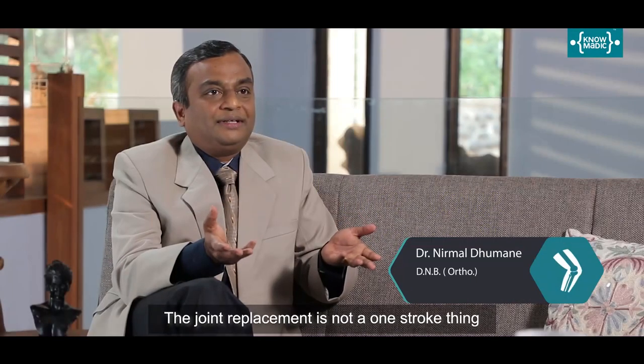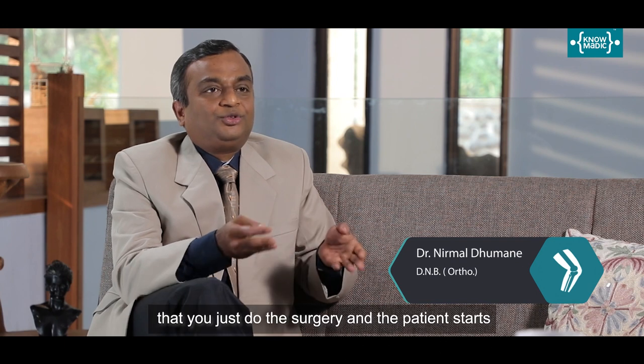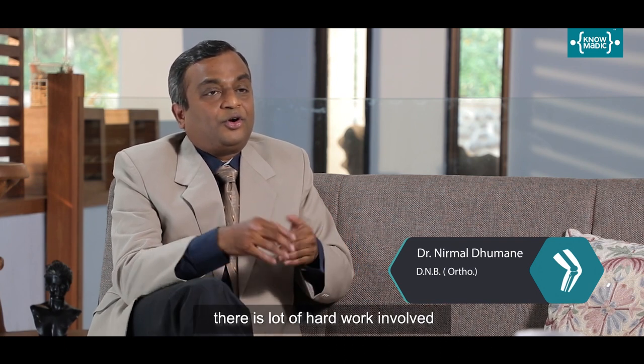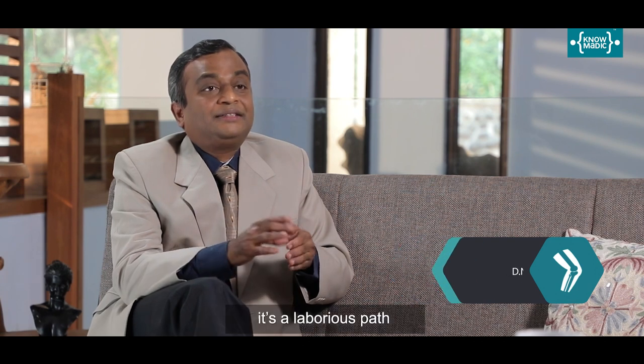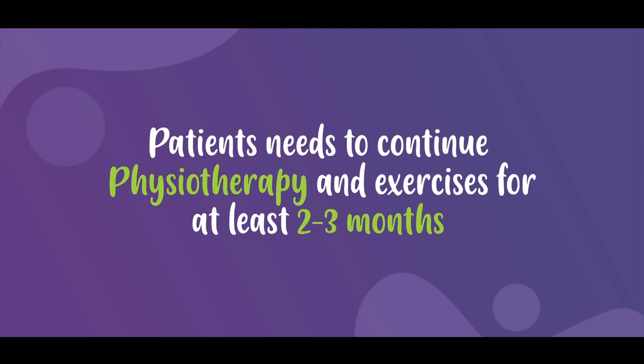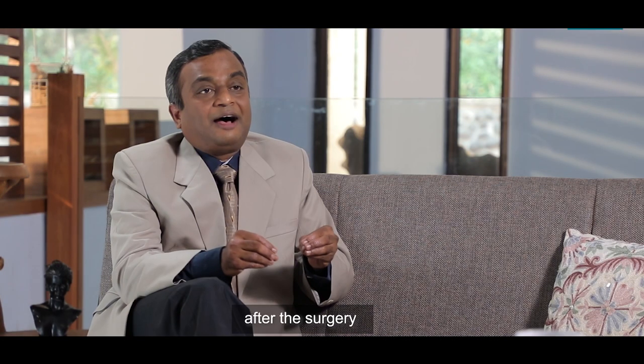Joint replacement is not a one-stroke thing where you just do the surgery and the patient starts running from the next day. There's a lot of hard work involved — it's a laborious path. The patient needs to do physiotherapy and exercises for at least two to three months after the surgery.